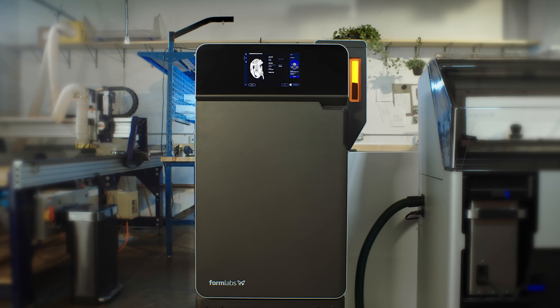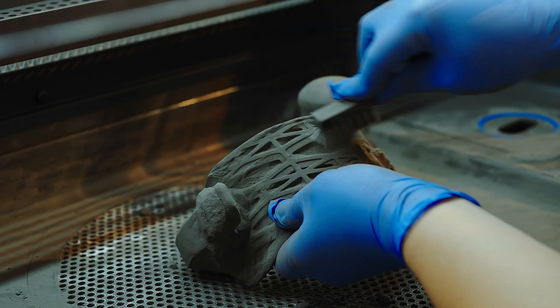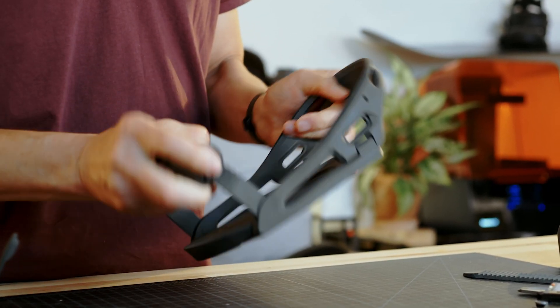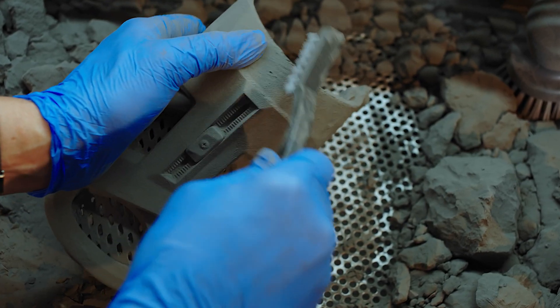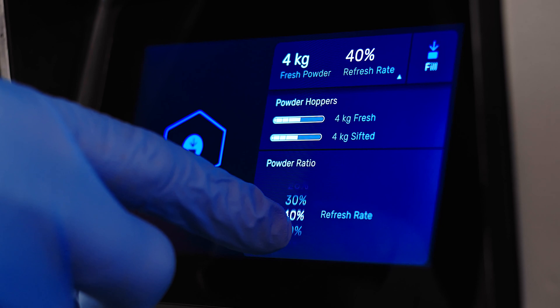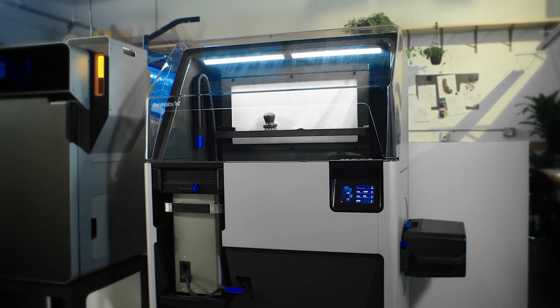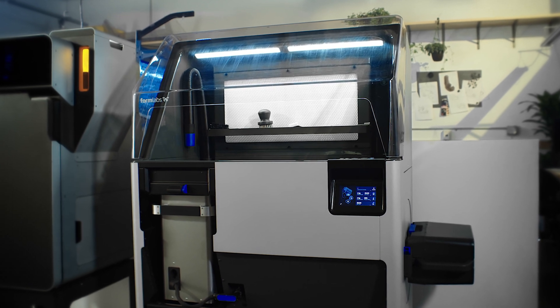The ability to recycle material on selective laser sintering or SLS 3D printers means you can use your powder efficiently, minimizing material waste and optimizing cost per part. Most SLS 3D printers indicate a powder refresh rate for each material. In this video, we'll explain what refresh rate is, what it means for your print process on the Formlabs Fuse One printer, and how the Fuse Sift makes powder recycling easier than ever.